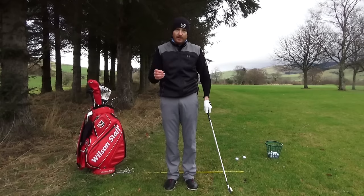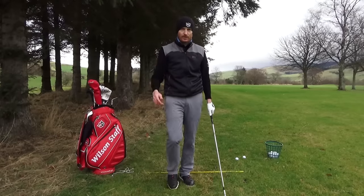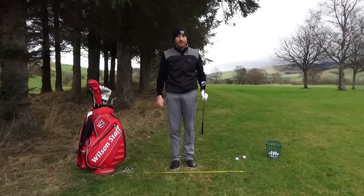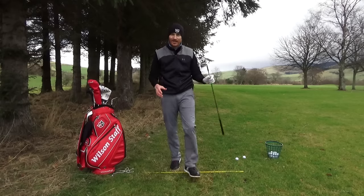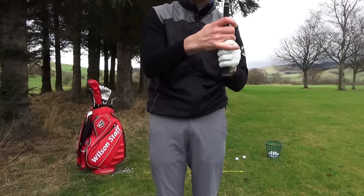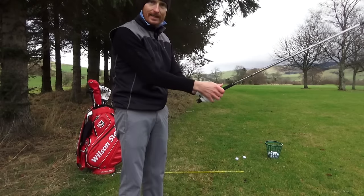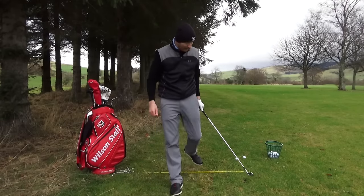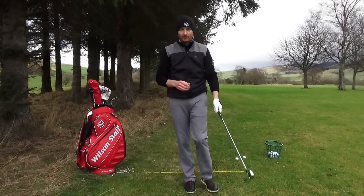Grip can determine trajectory — struggled with that word in the last video as well. Now we're going to talk about how ball position is determined by grip, and how they work together. At this level we all know there's interlock, overlap, ten-finger; we know where the club goes in the hand, we know the different grip positions. However, ball position can also be determined by grip.